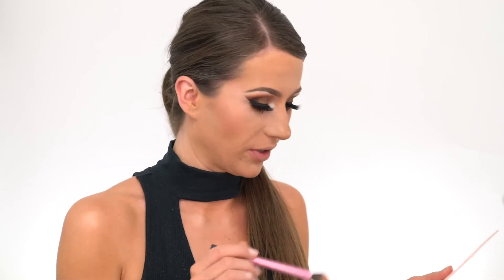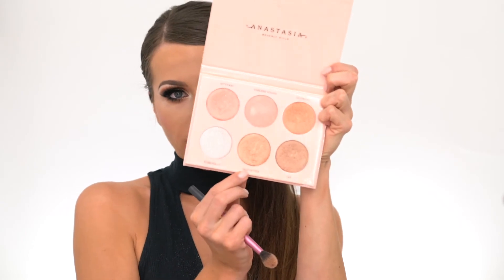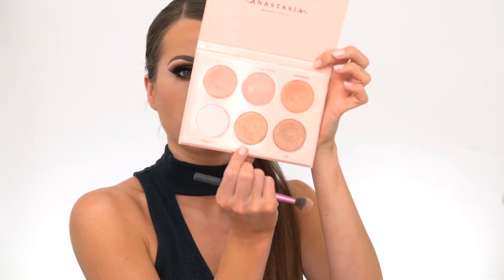For highlight I'm using the Anastasia Beverly Hills Glow Kit — and make sure to stay organized when doing your makeup! I'm mixing a few colors to create a custom highlight, starting with a beautiful gold shade and then adding a little bit of white.